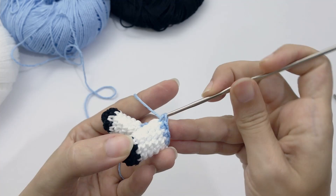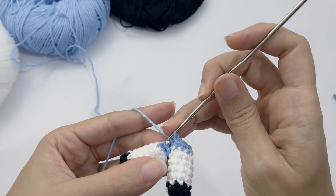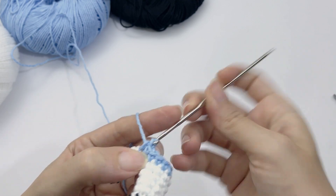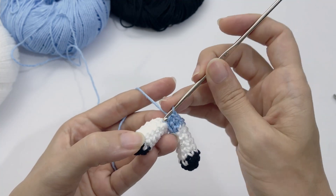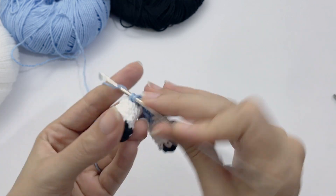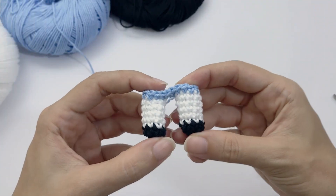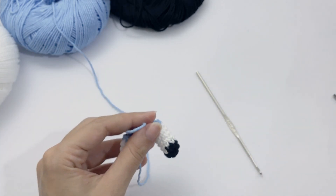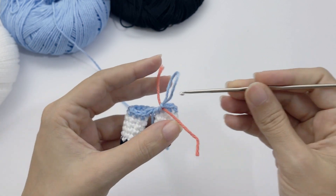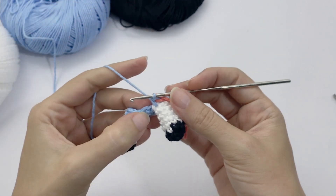Work one single crochet inside each chain, then eight single crochet from the leg. Once on the other side of the leg, work one single crochet on each chain on the other side — two more stitches — then continue eight single crochet from the other leg. Remember the stitch where you inserted the needle is also one stitch you need to work. Now we start working the body of this doll. Add your stitch marker — I use a piece of different color yarn.